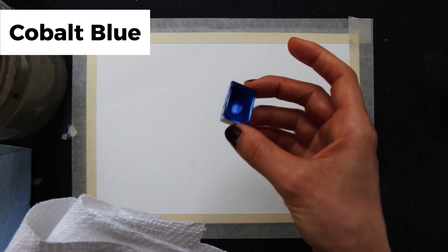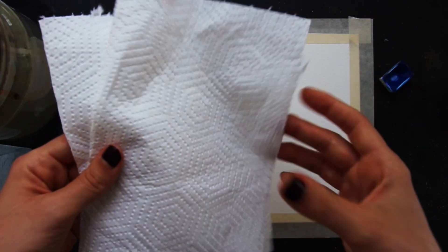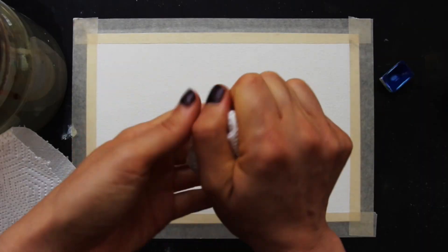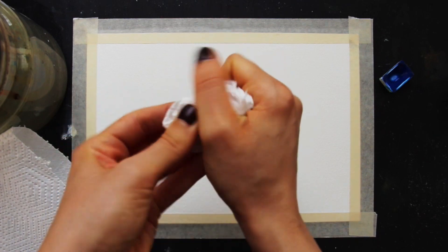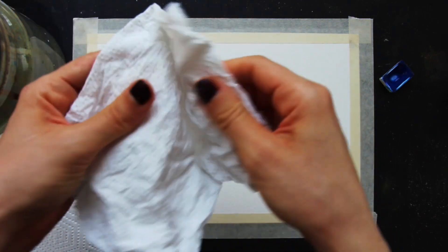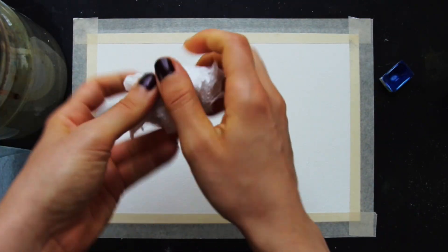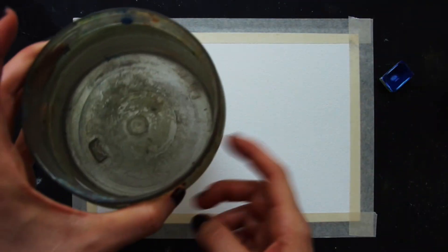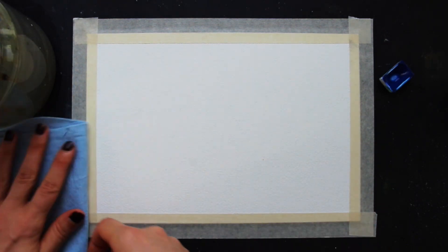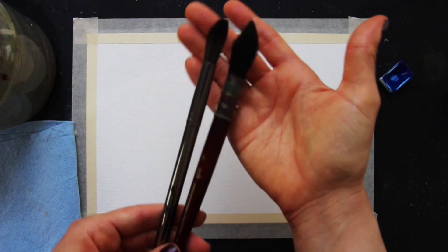I only have one single paint color on hand — cobalt blue. We're going to keep this nice and simple today. I also have a couple of regular kitchen paper towels, which I'm going to crumple up so I can have them by my side, nice and crumpled and ready to go for when I need to lift up those clouds. I have my container with clean water and my blue sky absorbent towels, which I use to stay on top of water control throughout the painting process, and I have just two brushes on hand.